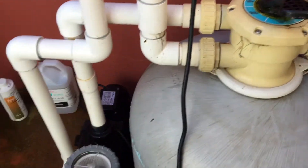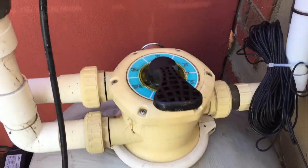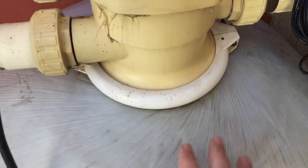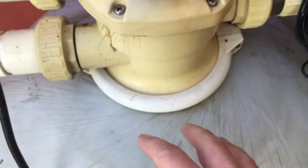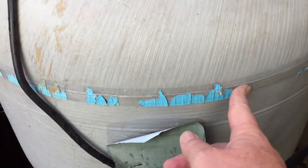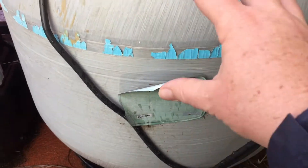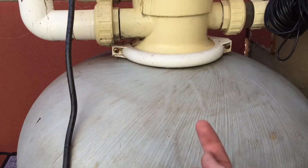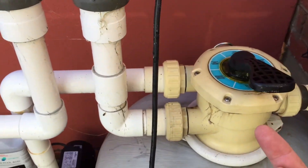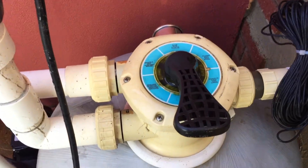So what happens in filter mode: the water comes in from your skimmer box into your pump, it goes into the filter valve, and then it goes up. There's a disperser at the top, so the water comes into that disperser and spreads out over the top of the sand. The filter is about two-thirds full of sand. The water goes through the sand, through little finger strainers in the bottom, and it's filtered. It goes back up through a central pipe into the valve, and then back out through the chlorinator and to the return.